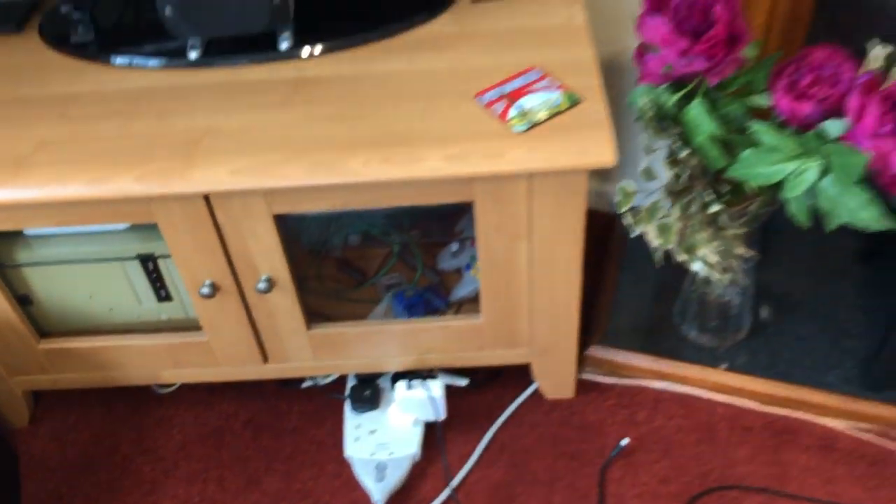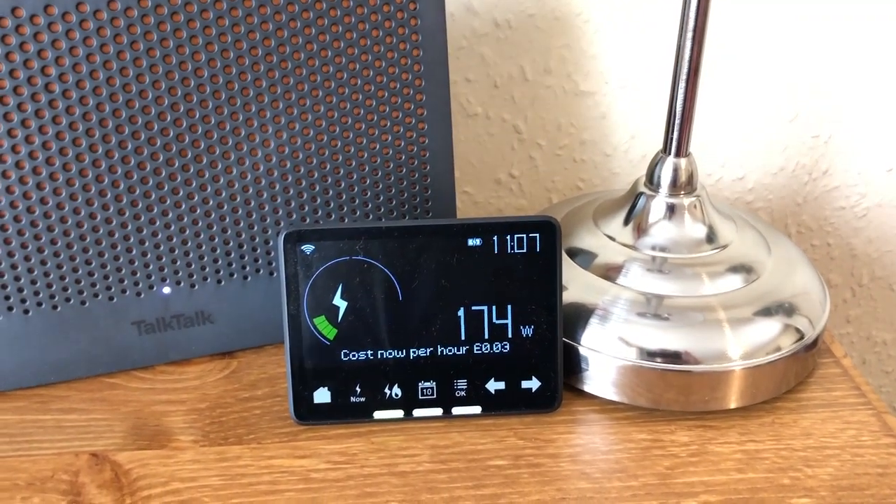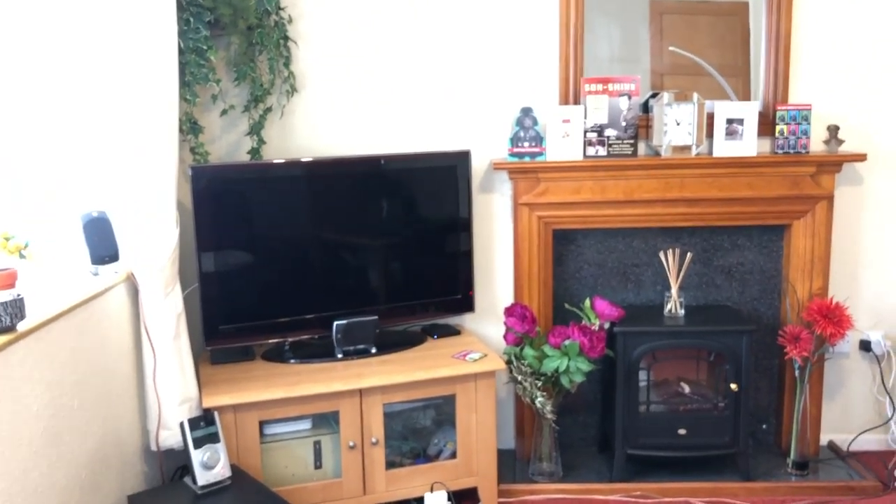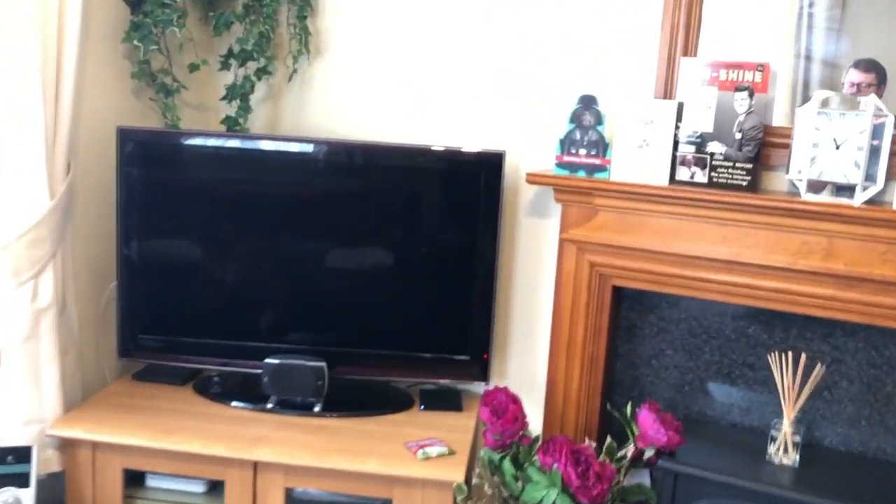Everybody knows televisions use power even when they're off — let me demonstrate. We're at 123 watts before. Turning the power on, we've gone up to 174 watts — so all that equipment uses about 50 watts even when it's off. Half the reason is this TV is old, nearly 15 years. The EU has changed power consumption rules since then — new televisions now use about half a watt on standby, so it's much less of an issue for brand new appliances.